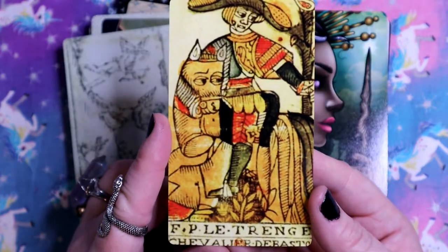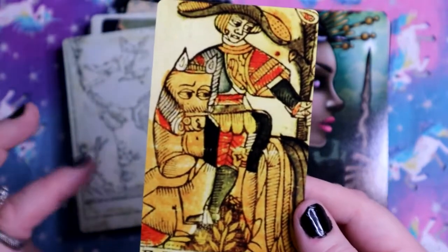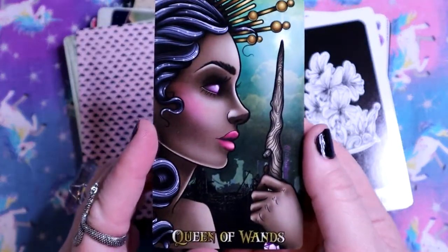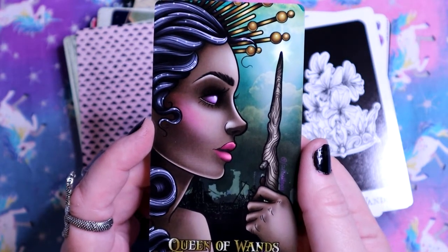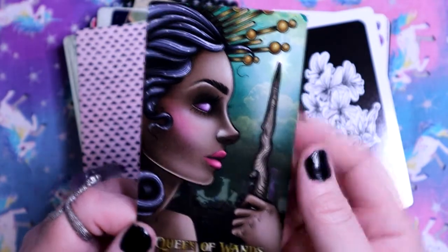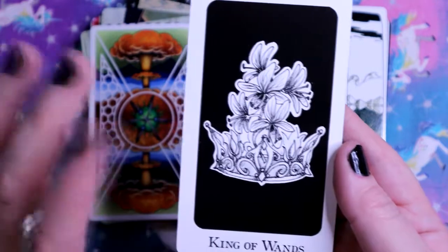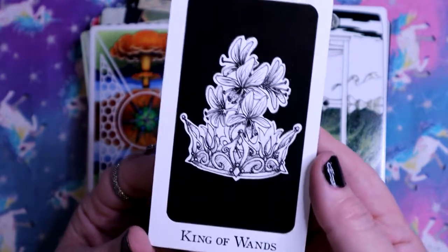Here we have the Knight of Wands - this is from the Marseille Tarot, very traditional Marseille imagery, not Rider-Waite-Smith. And the Queen of Wands - oh my god, I love this. She's so beautiful and confident, and I love that her eyes don't really have pupils, they're just purple. There's a little spark coming out of the wand. Here we have the King of Wands - instead of a figure, there's no figure here, it's just a crown with flowers coming out of it.